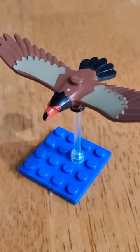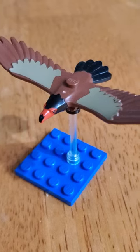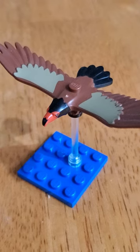In 2018, LEGO released a Bald Eagle that is no longer for sale, and today if you were to try and buy it, it would cost you about $20. If you go to LEGO Pick-a-Brick, however, you can buy this Vulture piece for about $4 or $5.